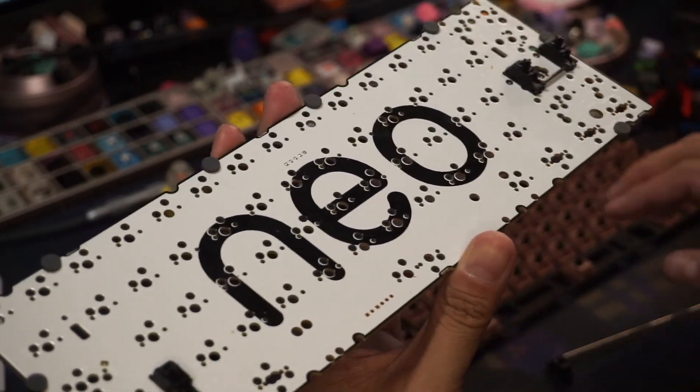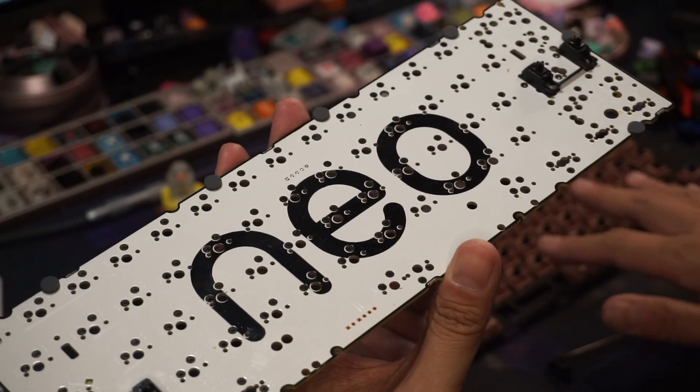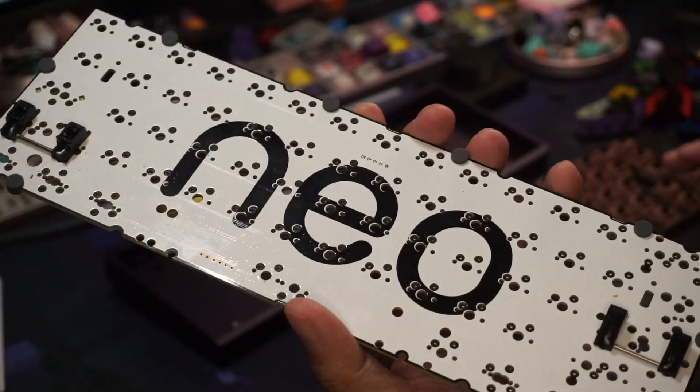I get asked this a lot: why does my spacebar sound different on the right hand side compared to the left hand side? A lot of people will tell you it's wire balancing, a lot of people tell you it's the stabs.